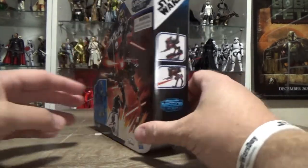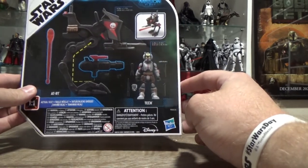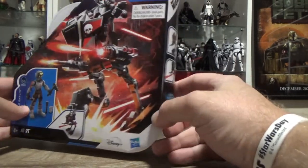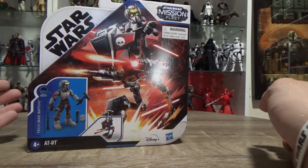This one looks cool. I'll hopefully be able to track down the rest of the Bad Batch as well at some point to finish the crew. It's always nice — I do enjoy the Bad Batch. So without further ado, let's open it up and have a look at these cool little toys inside.